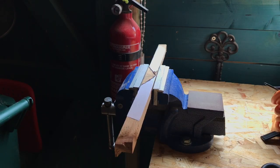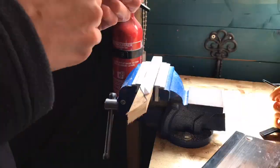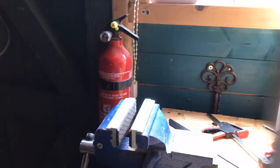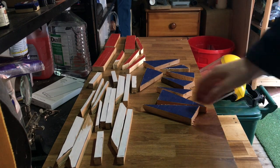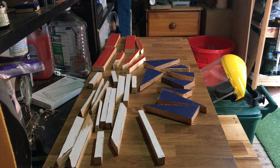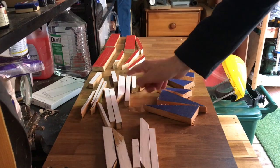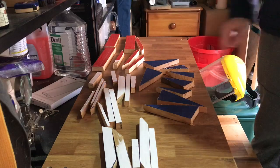All right, so I've switched the camera angle, so we're just going to cut along here and see what we can do. Okay, so after about two hours of cutting stuff up, I've finally cut out all the pieces. There are 31 pieces there.